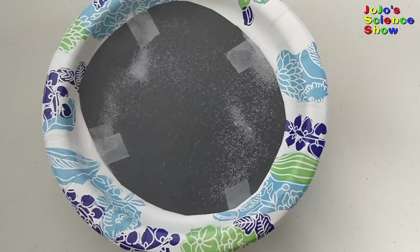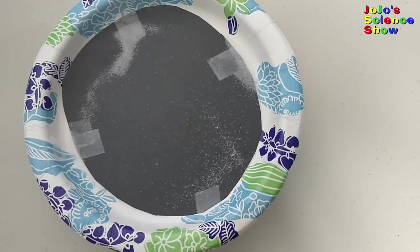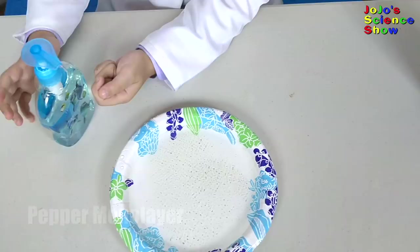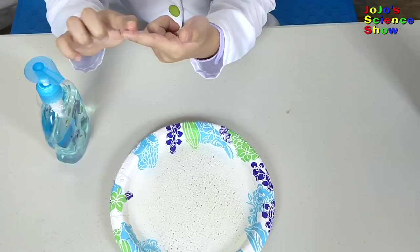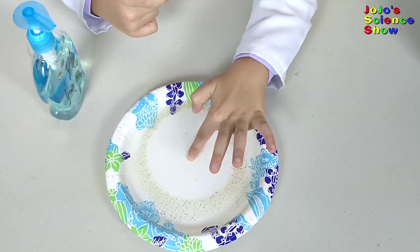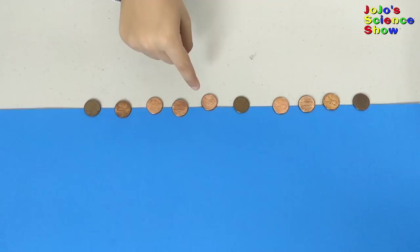Sound is caused by vibration in the air. And that's what causes these salt particles to dance. Now you put a teeny bit of soap on your finger, spread it out, and put it in, and you'll have a magic finger. This blue is the water, these pennies are the black pepper, and this white table is the air. The soap molecules assemble at the air-water interface, which causes the black pepper to spread out.